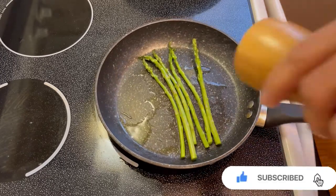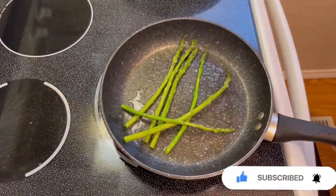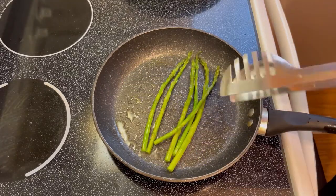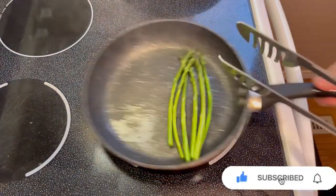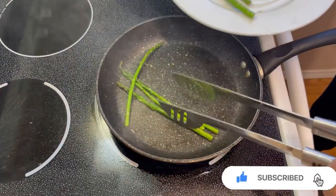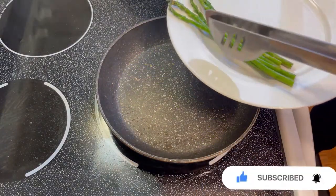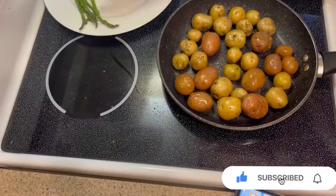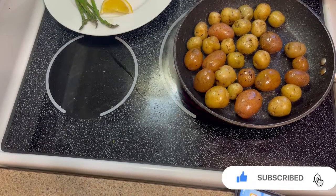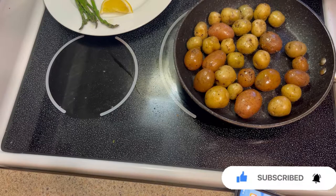Put salt. Okay, asparagus is done. We're gonna do the plating now. Let's cook our marble potatoes — I already put them in the microwave for five minutes and then I'm gonna sauté and put some salt, pepper, and herbs.